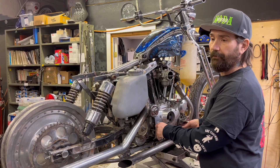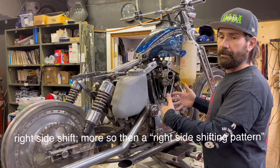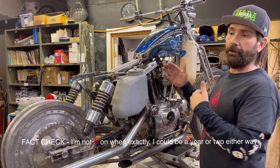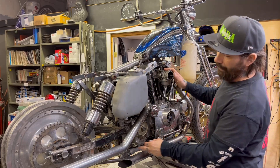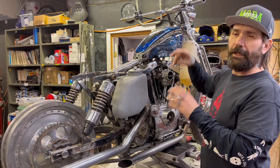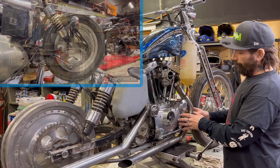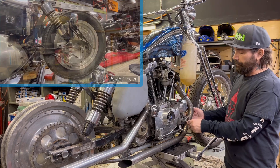The earlier Sportsters — say pre-'74 — had a right-side shifting pattern. We're based in Ontario, Canada, and in 1975 there was a standards act that required all imported motorcycles to shift on the left side. So Harley had a linkage system that went through the frame to accommodate left-side shifting, which created some difficulty for the forward control. We're going to retain the right-hand side shift, and I was able to use the motor mounts to make an additional outside motor mount that's well supported.